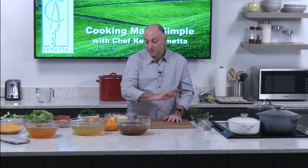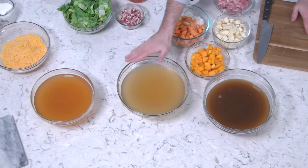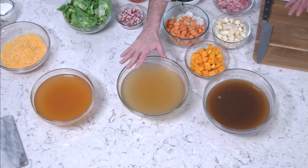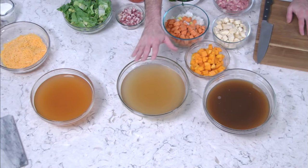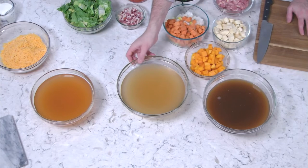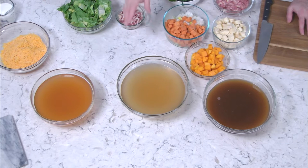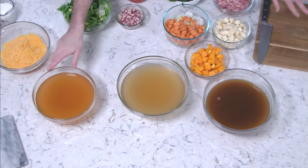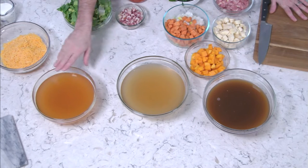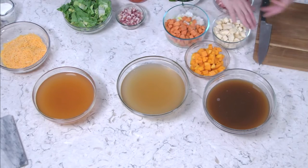Bone broth has a lot of great nutrients and right now it's a trend to be drinking it. A lot of collagen, which is really good for your body for regenerating joints, nails, and hair. The second broth is a simple chicken stock — a lighter version. They use bones but may not crush them or double the stock. Finally, the third one is a vegetable broth, which has a little more tomato and is a little redder. They all have different purposes but are often interchangeable.